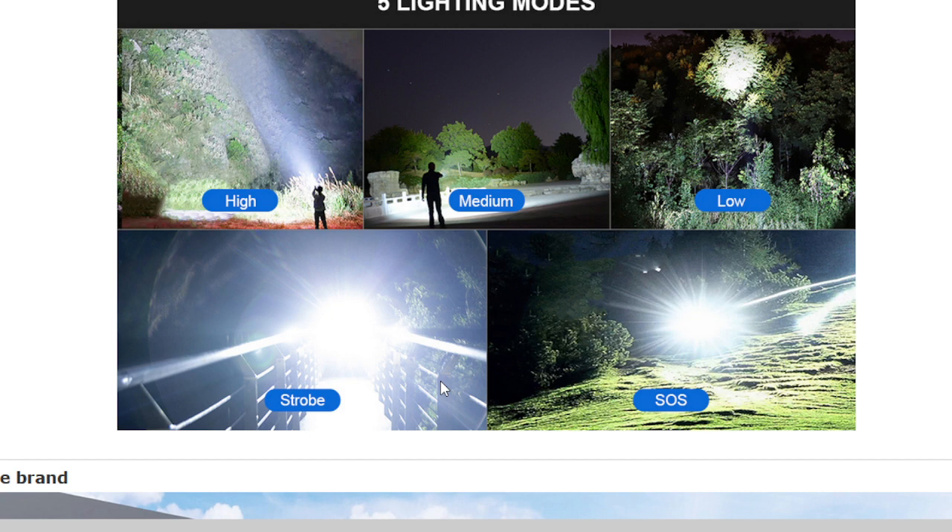By pressing and holding for two to three seconds, you can turn it off. You can also adjust the head of the flashlight for a wide range or long-distance light, depending on your needs.